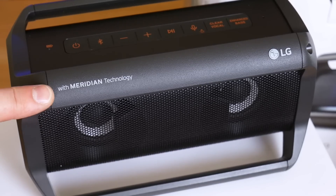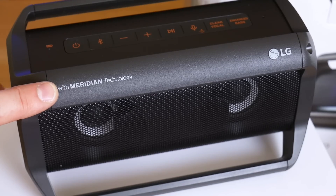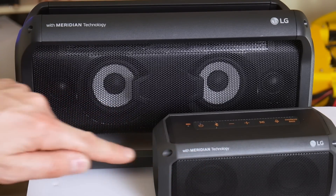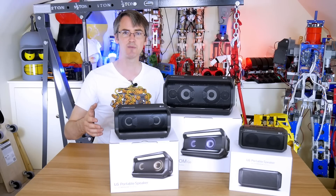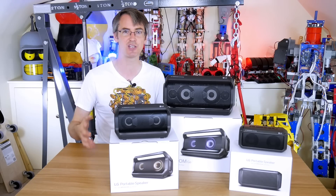These speakers all support Meridian technology, which gives us complete control over the audio signal so it sounds exactly how it's supposed to. Meridian technology is used in the latest Land Rovers and Jaguars. These are Bluetooth speakers, but they have high fidelity sound quality and in fact they support 24-bit, which is higher quality than a CD.